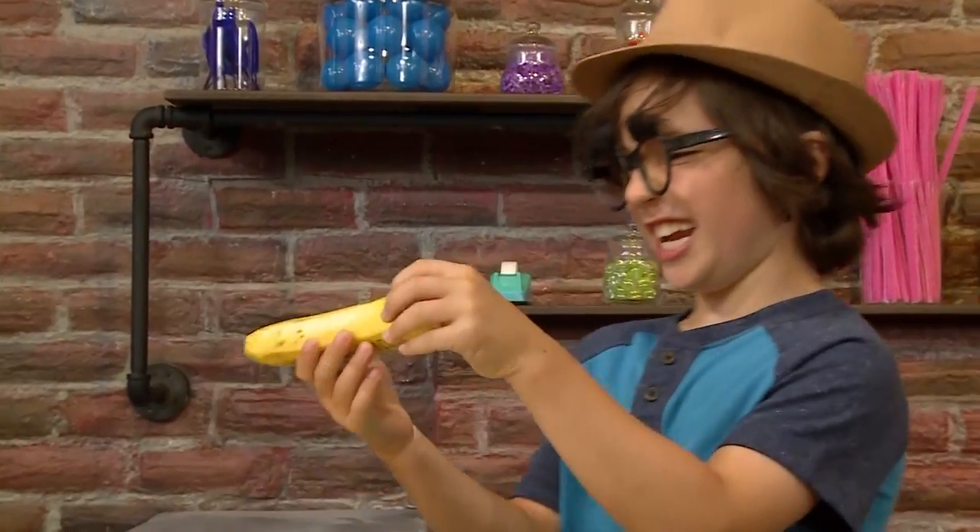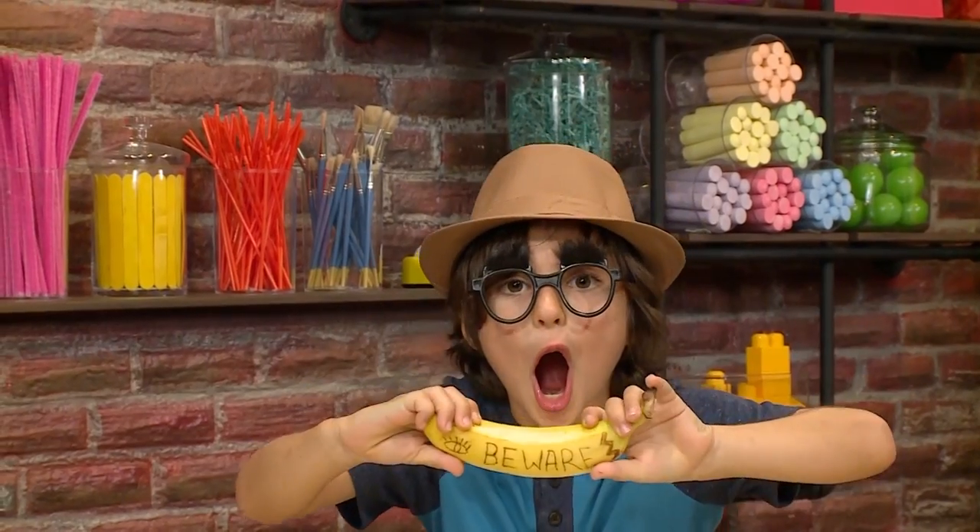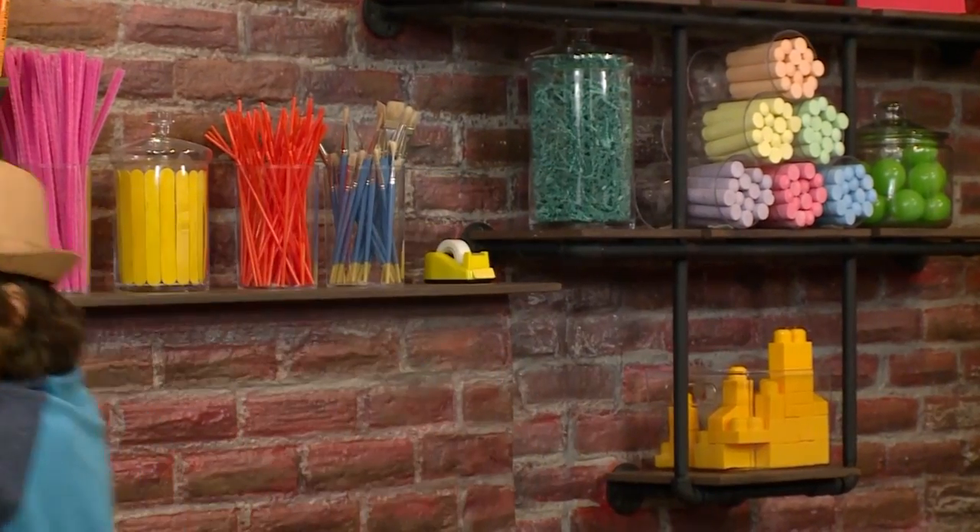What, a banana? It has a message! We love playing spies. We're going to show you how to send a secret spy message on a banana so you can play too.